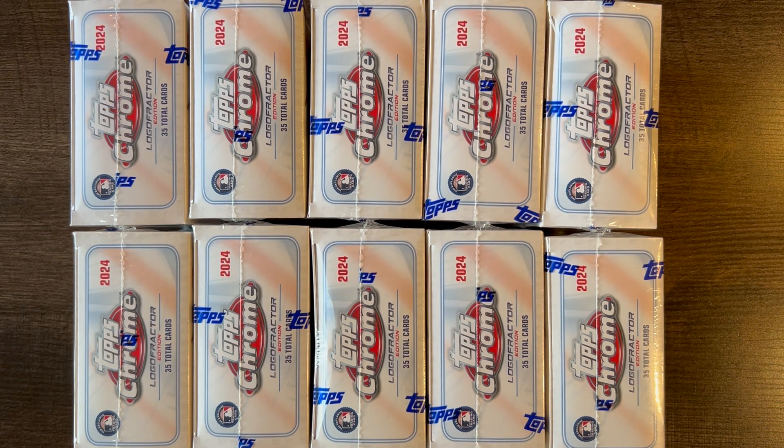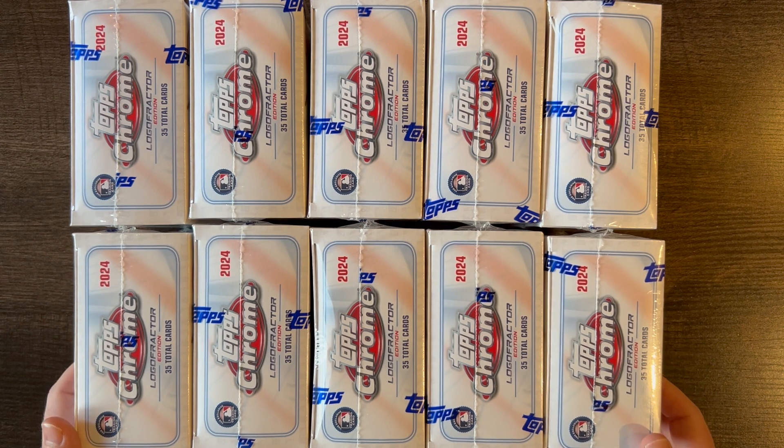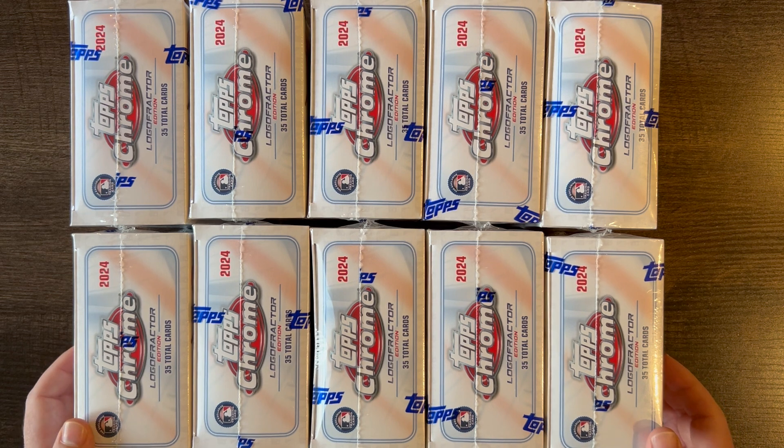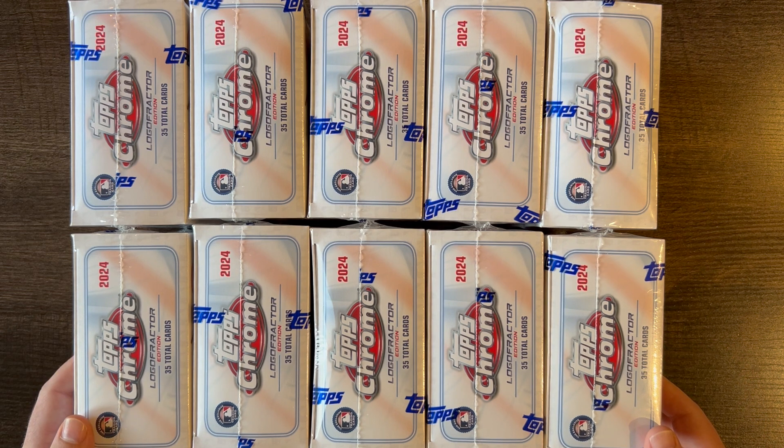Hey everyone, this is Max with MTPacks and in this video I am opening up half a case of Topps Chrome Baseball Logo Fractor 2024. Half a case is 10 boxes, and I got these from Topps directly. Let's go ahead and see what we have.